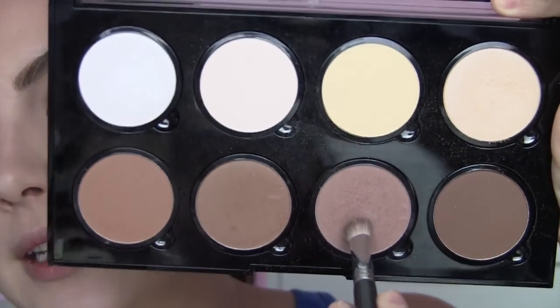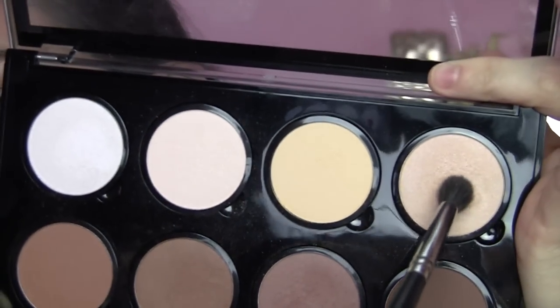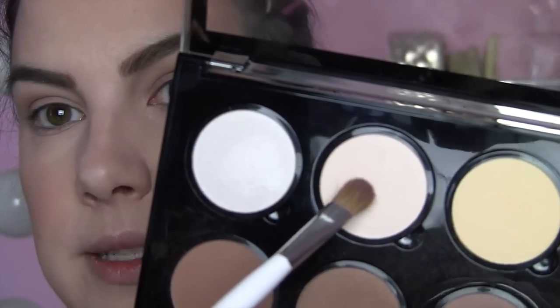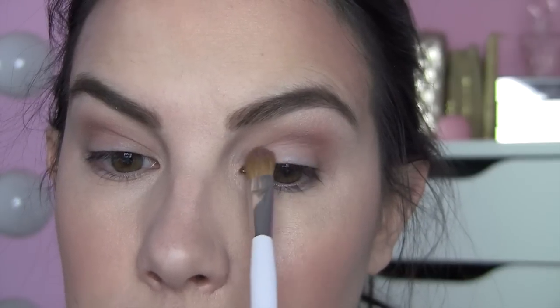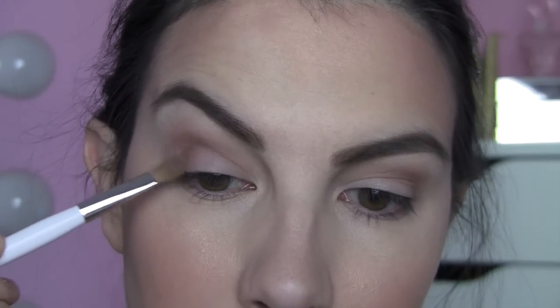I wanted to show something super simple you can do with the eyes using this palette. I'm taking the main cheekbone contour color and applying it to my crease with a Sigma E25 brush — same thing on the other side. My first brush placement is in the crease, but then I pull the color upward just a little bit. I do a little highlight under the brow with one of the two glowy highlights. Then I dab some matte cream on my lids with my Sonia Kashuk medium shadow brush, and pick up some of the darkest shade to dab in the outer corner — outer part of the lid, a little bit into the crease.